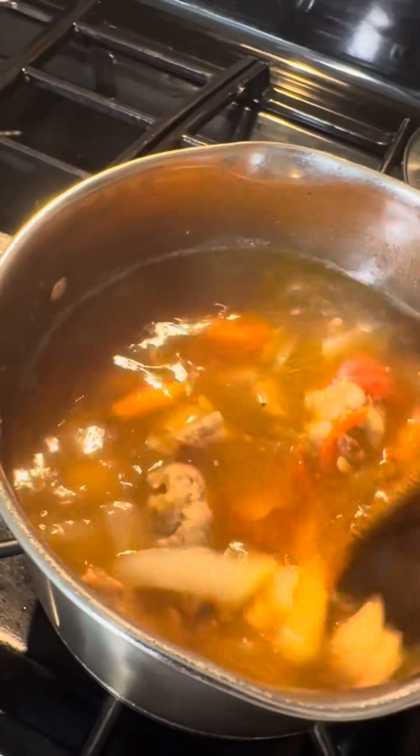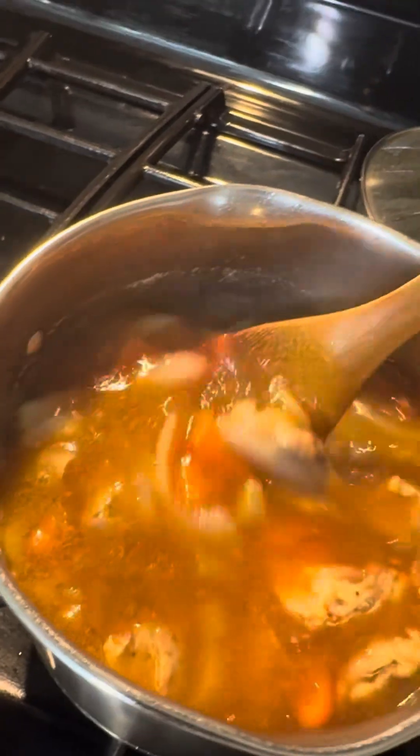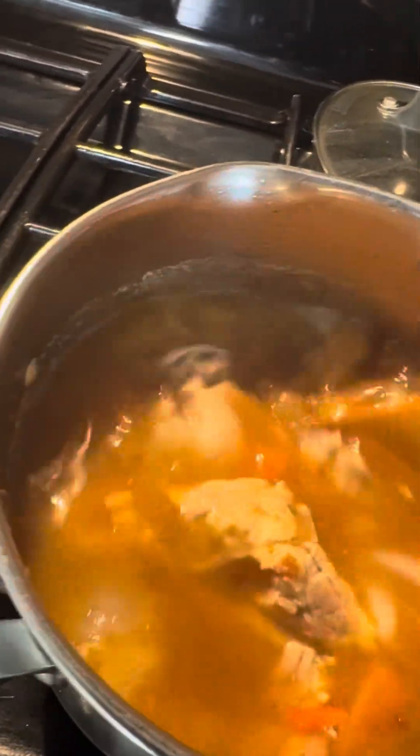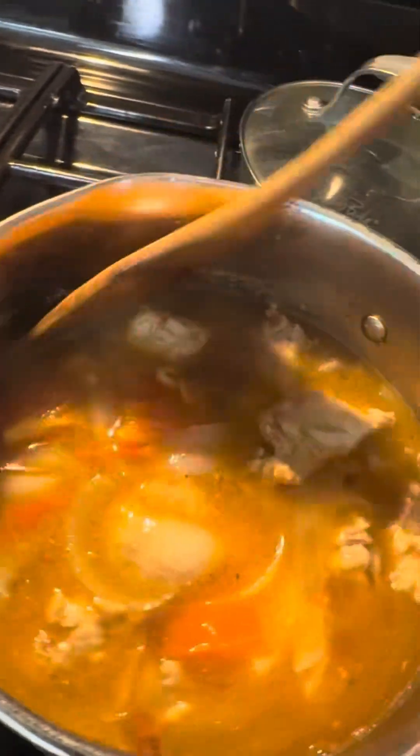Ayan. Dagdag natin — we'll add more later if it still needs to be saltier, right? I'll cook it until it softens.